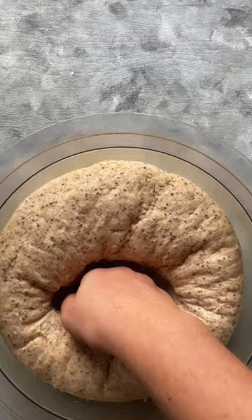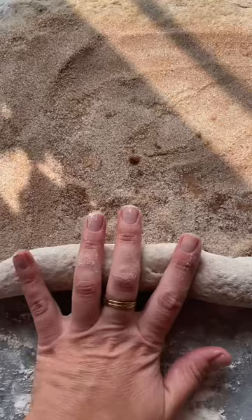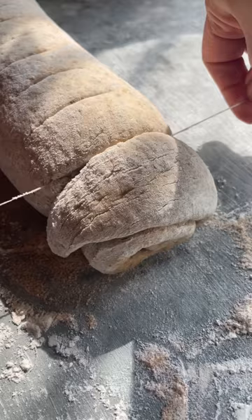I roll it out into a rectangle of sorts, spread it with just a bit of butter and a cinnamon sugar mixture. Sometimes I also like to add some cloves and other spices.